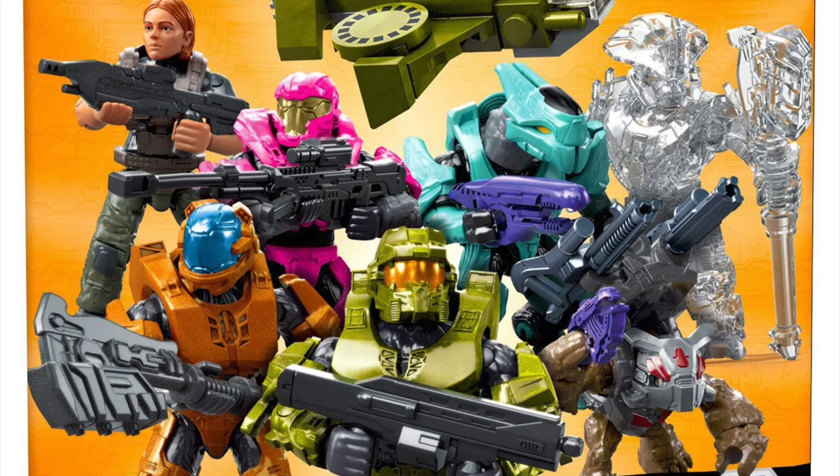Moving on to the heroes of this blind bag series: we have a Spartan JFO, which is a pink color, so if you like pink this Spartan's definitely for you. We have Spartan Hermes, which is orange with gray arms and lower legs. I love how the blue on his visor contrasts with the orange in his armor. He also comes with a Gravity Hammer — and we'll see these same molds used in later sets, hint hint.